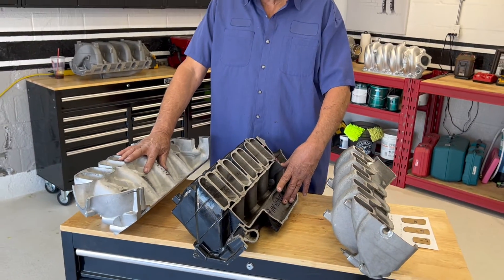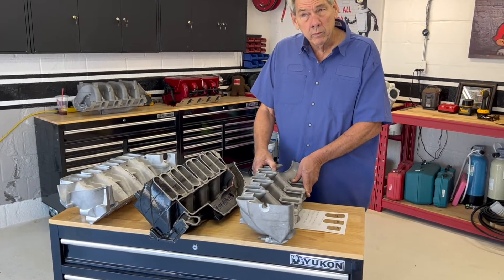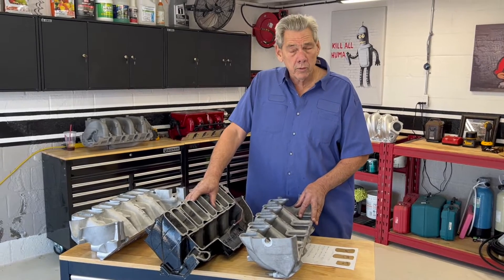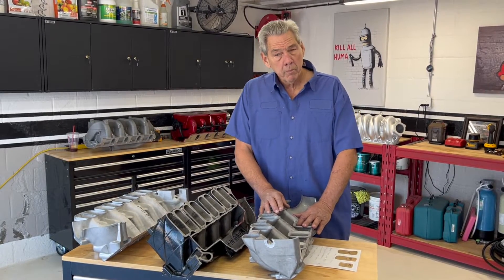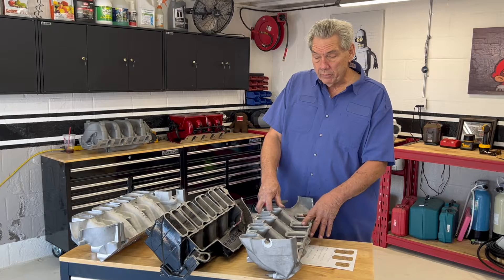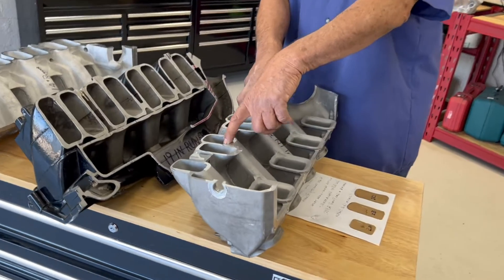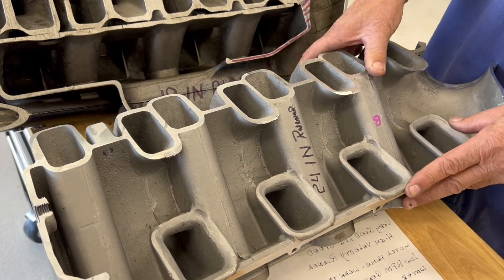This runner in this manifold is 14 inches. This runner in the stock GM manifold is 19 inches. This runner in the 8.1 — the 8.8 intake manifold — is 24 inches. So they were all designed for different applications. This was designed to go in a truck or a boat and stopped making power about 4,500 RPM. This one here was designed by PSI for generators, powertrains, wind motors, and things like that. So it was made to make all its power at about 2,400 to 3,000 RPM. They put a longer runner, smaller volume cross-section, so it increased the airflow velocity and would pack the air in at a lower RPM — did a really good job increasing the efficiency at low RPM.